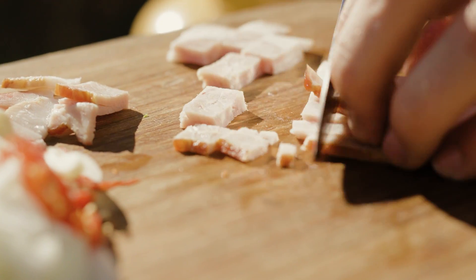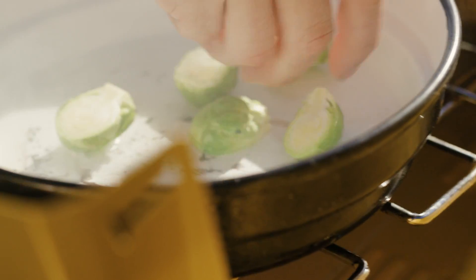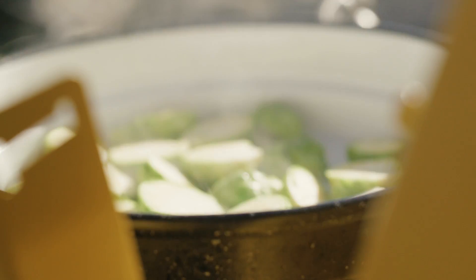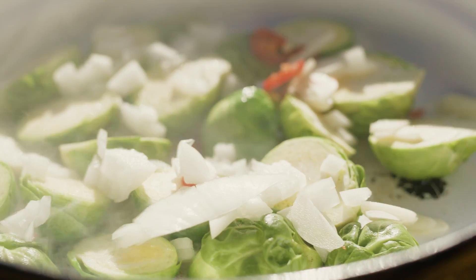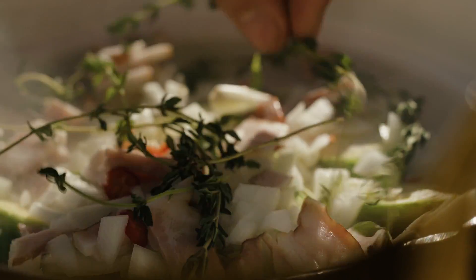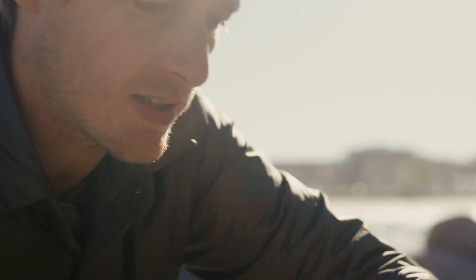Dice up our bacon. You want a hot pan, and we're gonna go with our Brussels. We're not wanting to sweat the ingredients — we're wanting to pan fry them, so we want heat in that pan, we want colouration. In goes the onion, our chilli, our garlic, and our bacon. A big pinch of thyme as well. You just really want that heat in there. Beautiful sort of caramelisation, just like that.